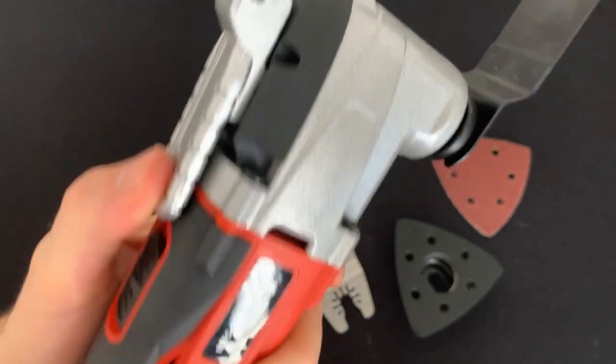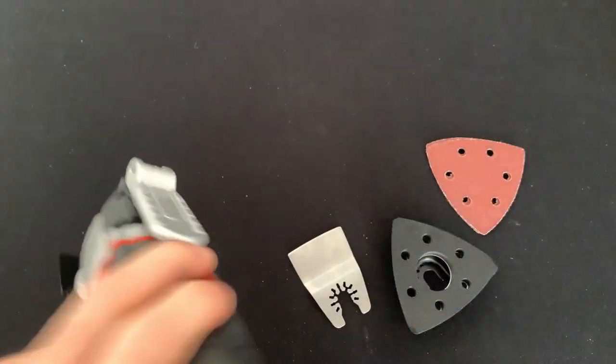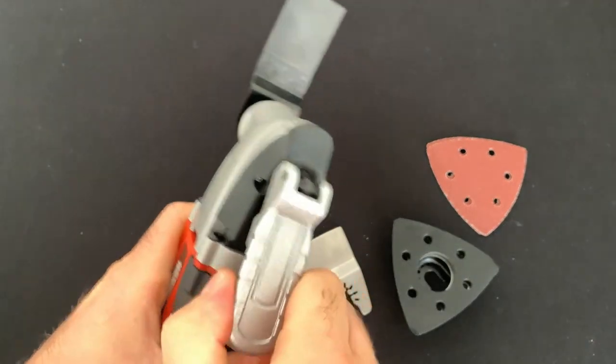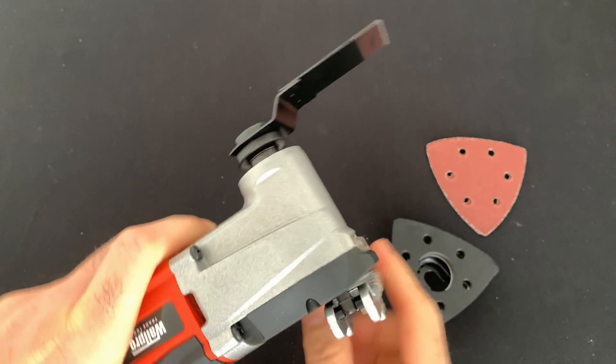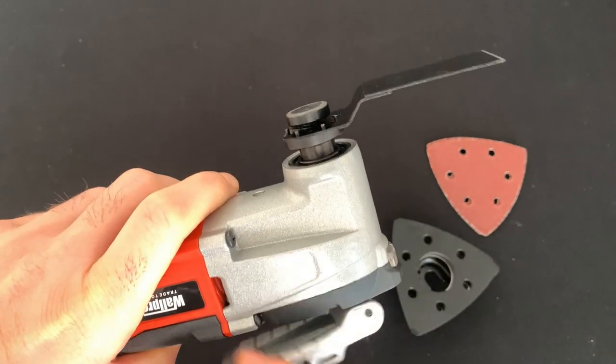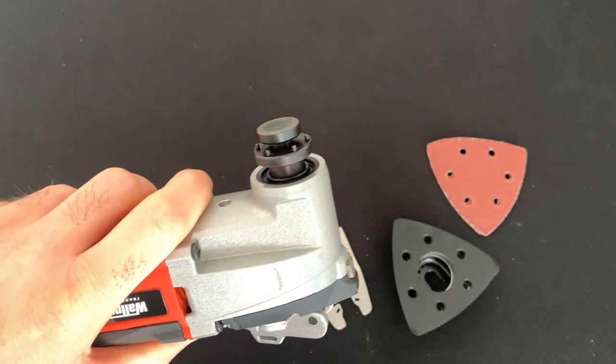Make sure you get it nice and tight so it doesn't rattle free when in use, and then push the lock around to secure it into place. To take off, we simply repeat the process: lift the lock, turn it anti-clockwise, watch the pin come down at the bottom, and make sure it's low enough so that you can get the blade off.